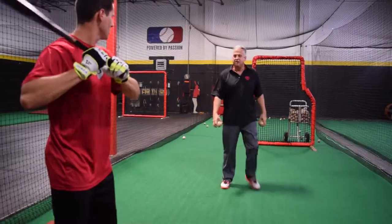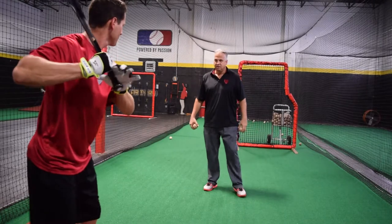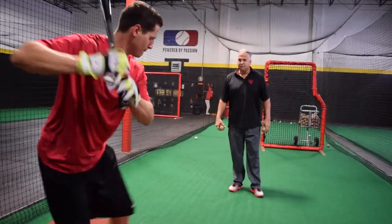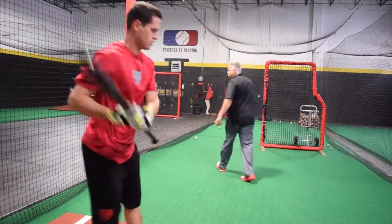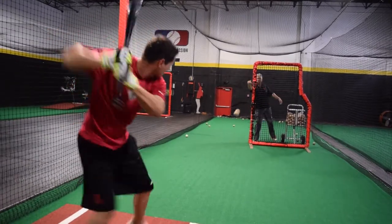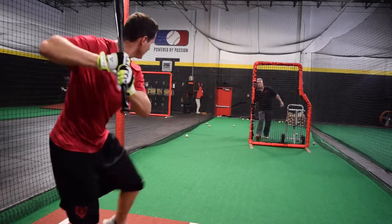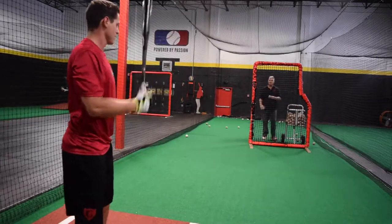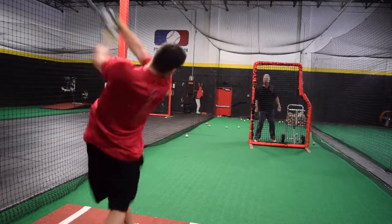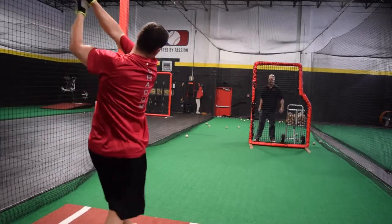Here we go. Let it travel. Feel it. Let it get deep on you — close your eyes and feel it. Let it get deep. Drop nice and then right here. Let it travel. There it is. Beautiful.